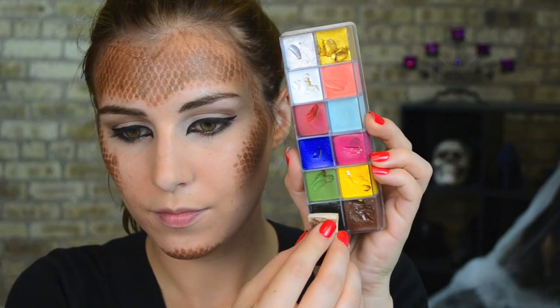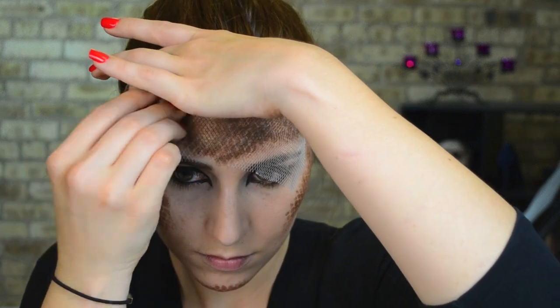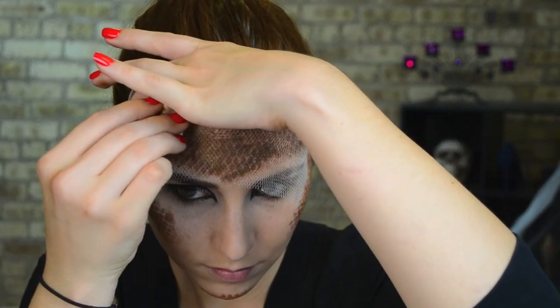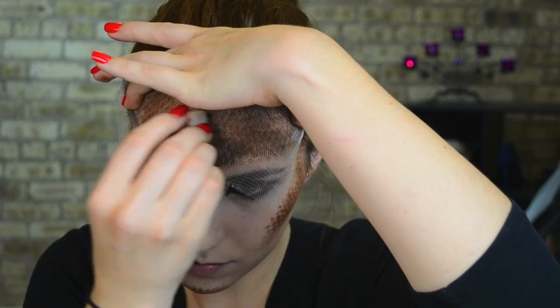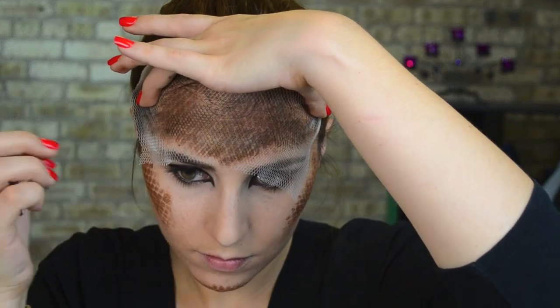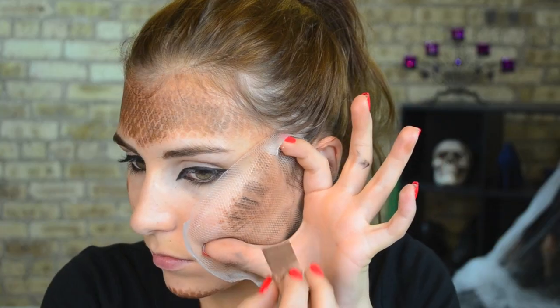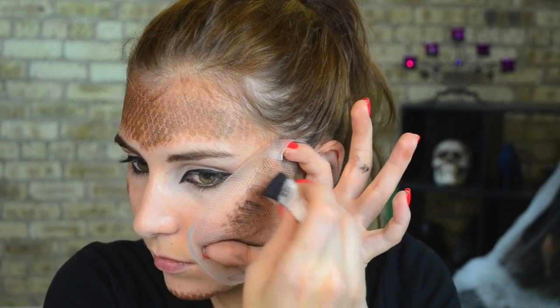Then using a smaller weave — you can see a comparison of the two here — I'm going to use regular black paint from my flash palette, but you can use regular face paint, and I'm going to stipple that over the pattern I've already applied. You don't want to overwhelm the brown, so I'm just putting it in select areas so it doesn't completely overcome the brown, but it creates that interesting speckled black-brown pattern that you see on a lot of snakes. You can see I'm doing that on both cheeks and the chin.